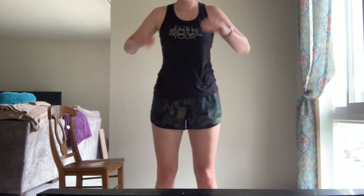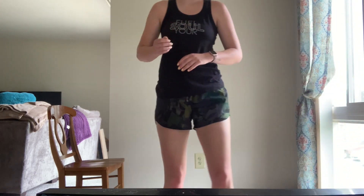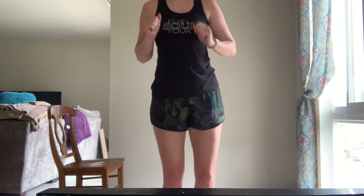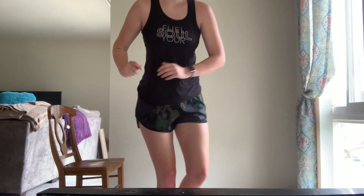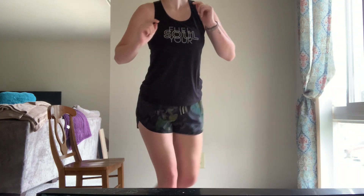And we switch sides. Curtsy — drop that knee nice and low, and we lunge to the side. Make sure when we do our side lunge, our toes are pointed nice and forward. Continuing for eight reps — two, three, four, five, six, seven, and eight.